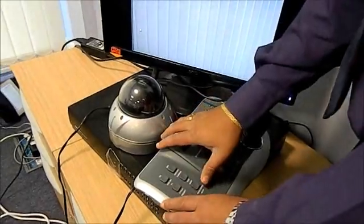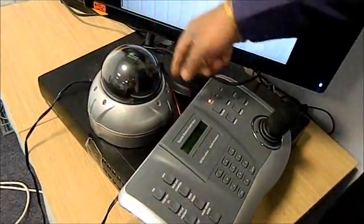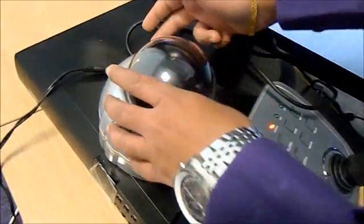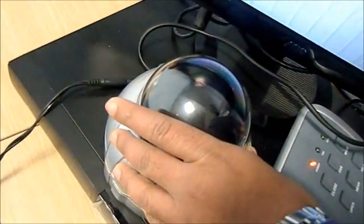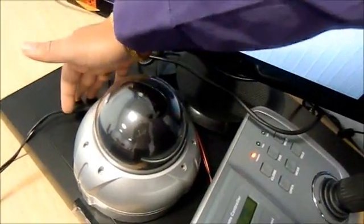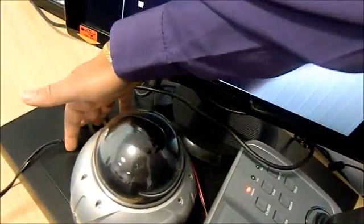What we have here is a controller which is connected to the PTZ via RS-485 A and B. The PTZ is connected to the DVR using coax cable, and the PTZ is powered by a power supply. You have to make sure you use the right power supply with the required milliamps.